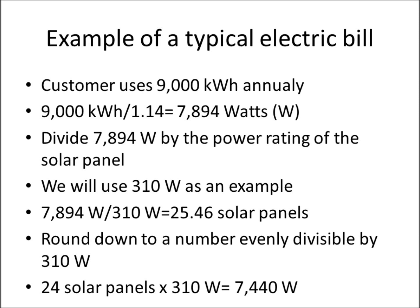We divide that number by the power rating of the solar panels — in this case we'll use 310 watts, which is an Axatec panel. We divide our required power of 7,894 by the panel output of 310 watts. That gives us about 25.46 solar panels. Since we can't have 0.46 of a panel, I like to round down to a number evenly divisible by 310 — so we go to 24 solar panels times 310 watts, giving us 7,440 watts.